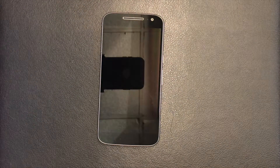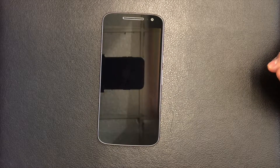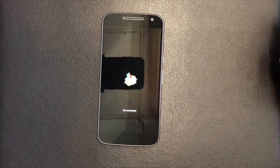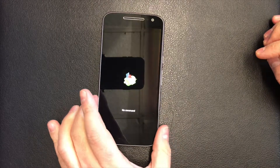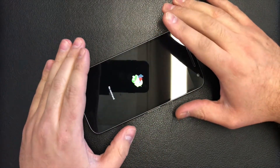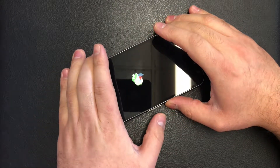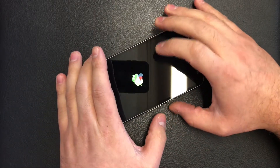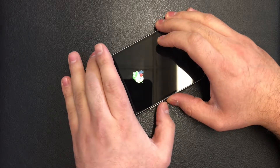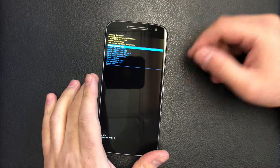When you see the no command screen, you will need to do the following to get to the recovery screen: press and hold the power button, then while holding power, press the volume up button.